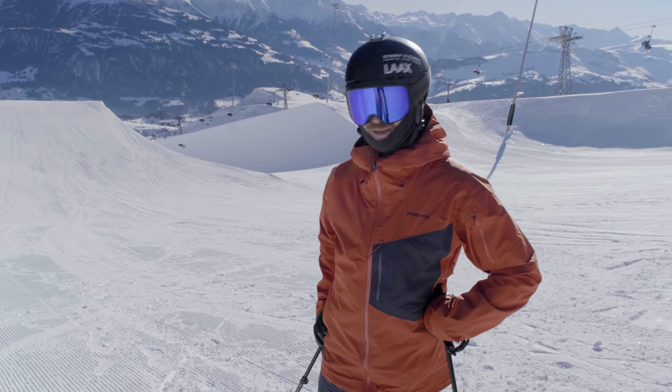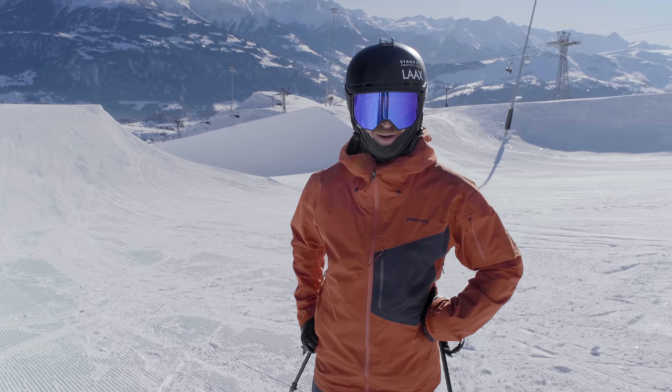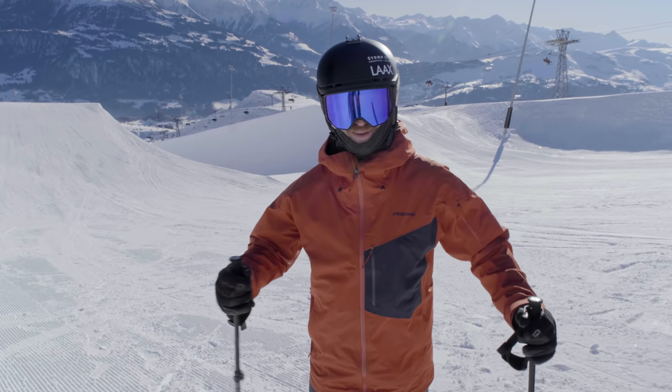Halfpipe skiing is sick, something I usually only do in spring, but here's my advice on that.